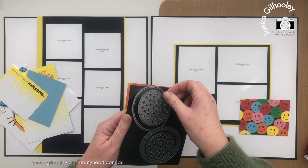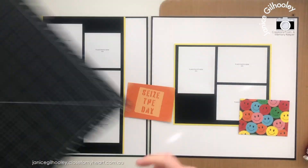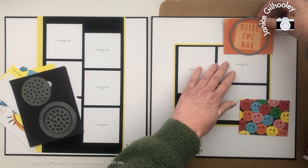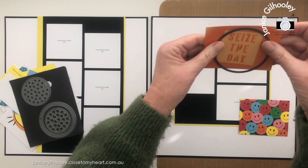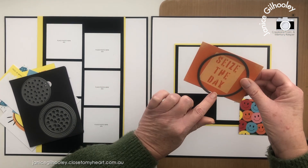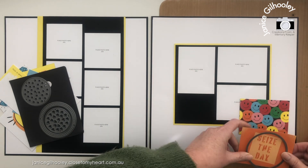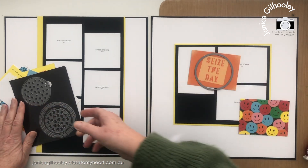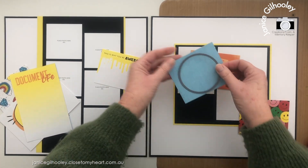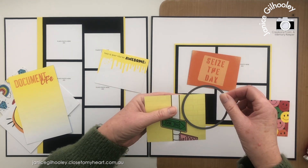What I thought might be fun with some of these cards is to see whether I can cut them into circles and create a bit of movement across the page, because these are fun bright colors and I think adding some circles will add a really cool element. These are the circle shaker window thin cuts and I quite often use this size — this one is roughly three inches. I think I'll be able to cut some of these out and tuck them around.